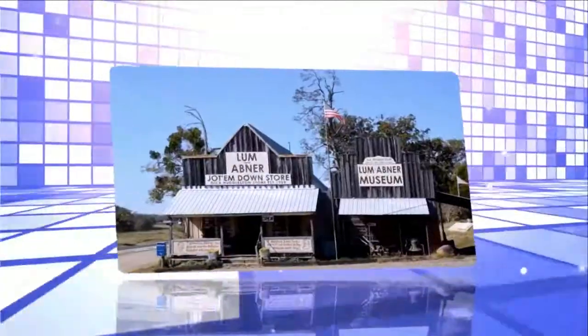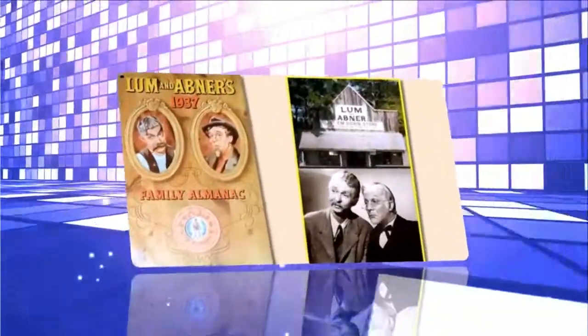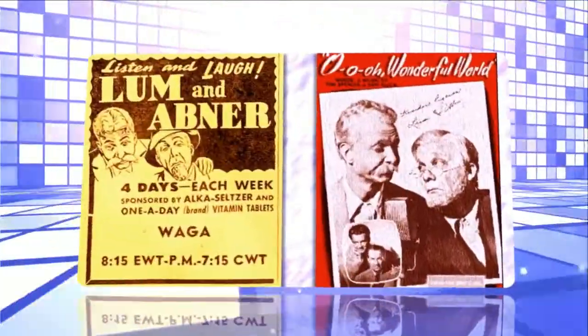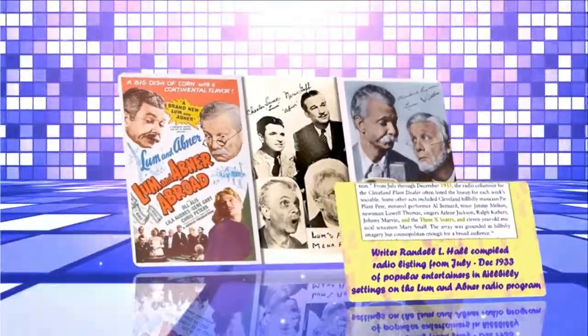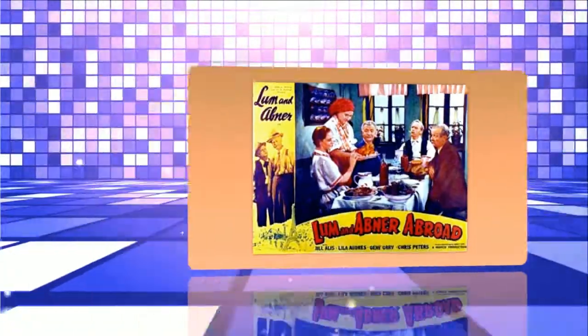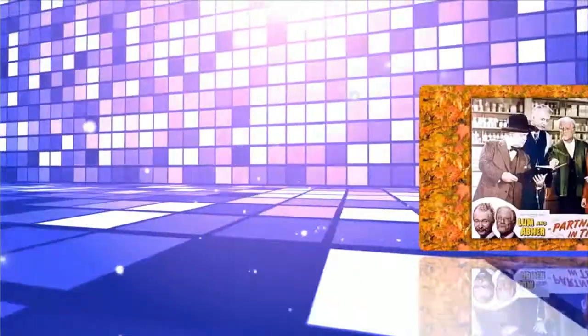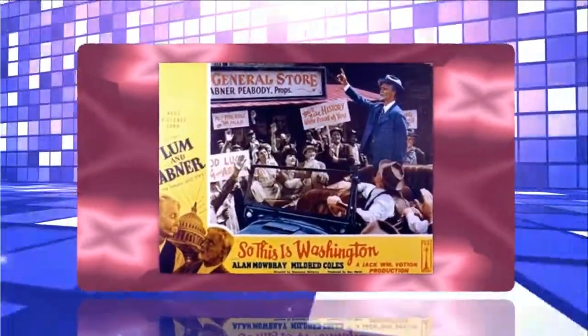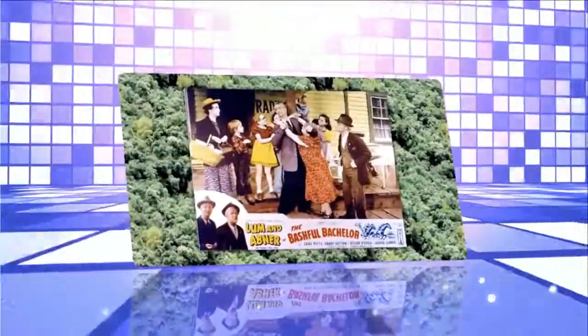Have your children take Horlicks Malted Milk Tablets with them to school. Carry some yourself. When those dull times come in the day when your energy is exhausted, dissolve a couple in your mouth. You'll feel the difference right away because the nourishment of all the rich full cream milk in Horlicks turns into quick energy. You can get Horlicks Malted Milk Tablets in a handy trial size for 10 cents or in larger sizes if desired. This is Carlton Bricker speaking for Lum and Abner and Horlicks, who bid you all good night and good health. Good night!